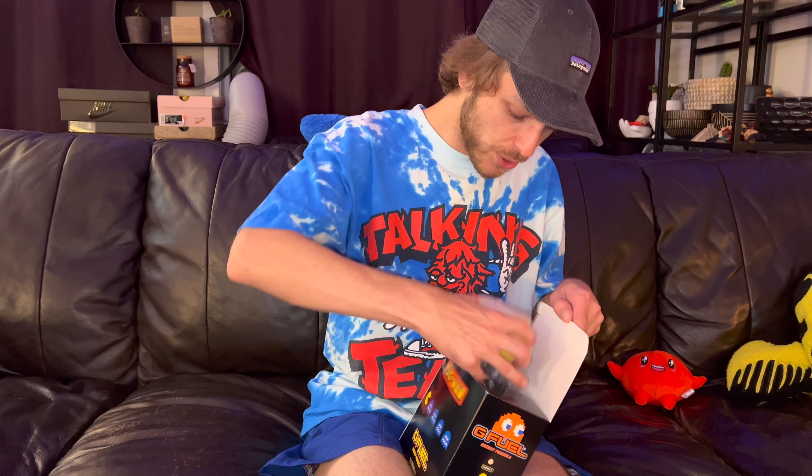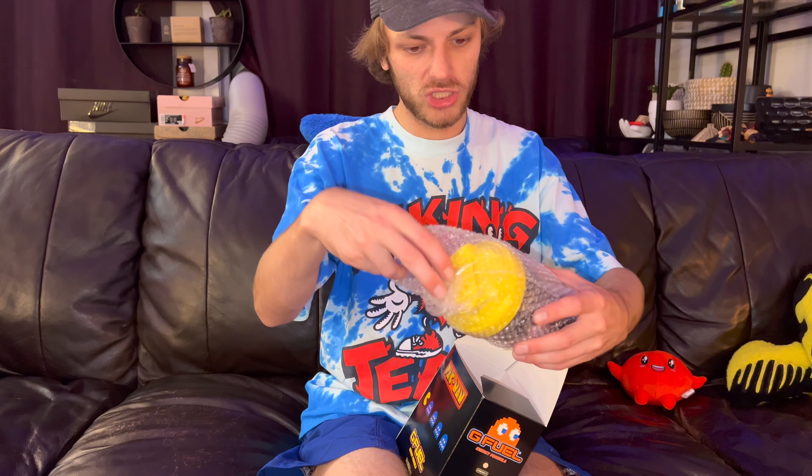I'm very excited for this, and I get a new shaker so that's super cool too. I'm not going to use that one yet because I'm gonna have to clean it. I got my other one clean and ready to go over there. Now I can take a preview of it — first look at that new G Fuel shaker Pac-Man. This one's sick.